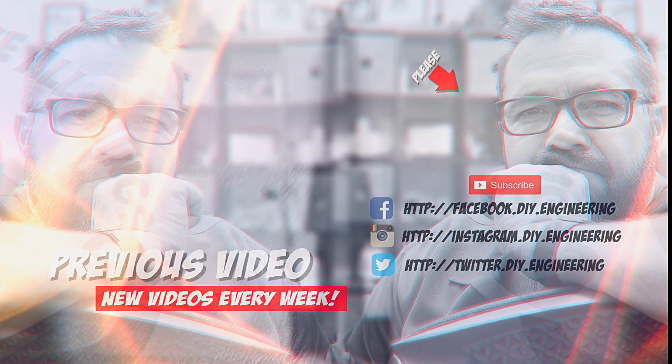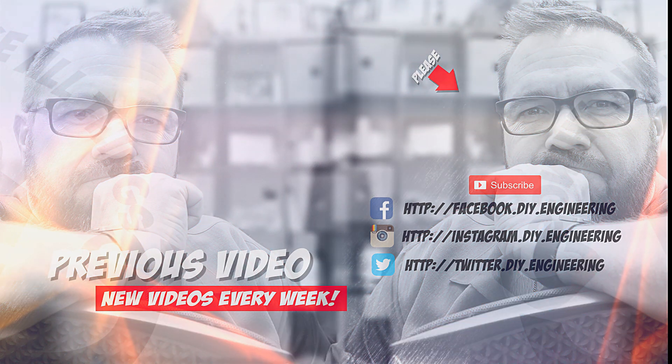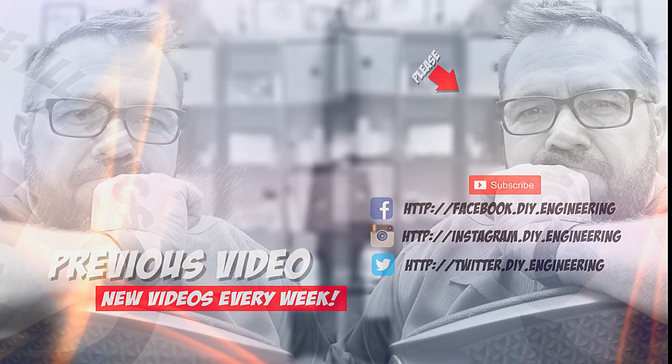If you like the video, please subscribe to the channel — that's how we're building the community and it allows me to bring better content. Also check me out on the other social networks — there's lots of cool stuff there too.